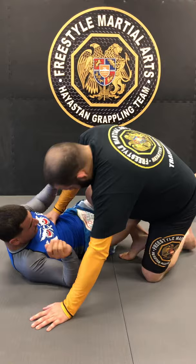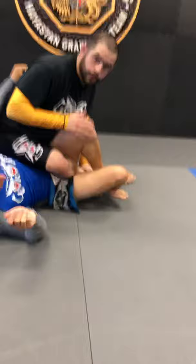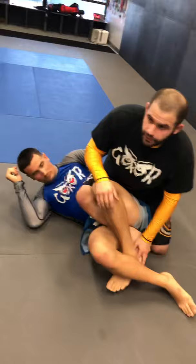Where it differs: most people are going to back step here and sit into their Sankaku or their 411 position, which is absolutely beautiful. This is a finish I developed that's a little bit quicker, not as tight, but it works great. If you've managed to really work it and you feel it a little bit, you'll understand what I'm saying.